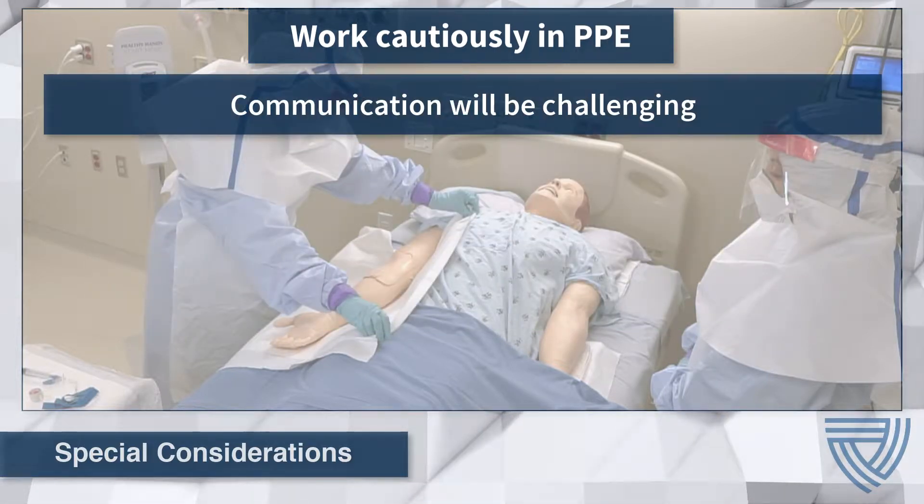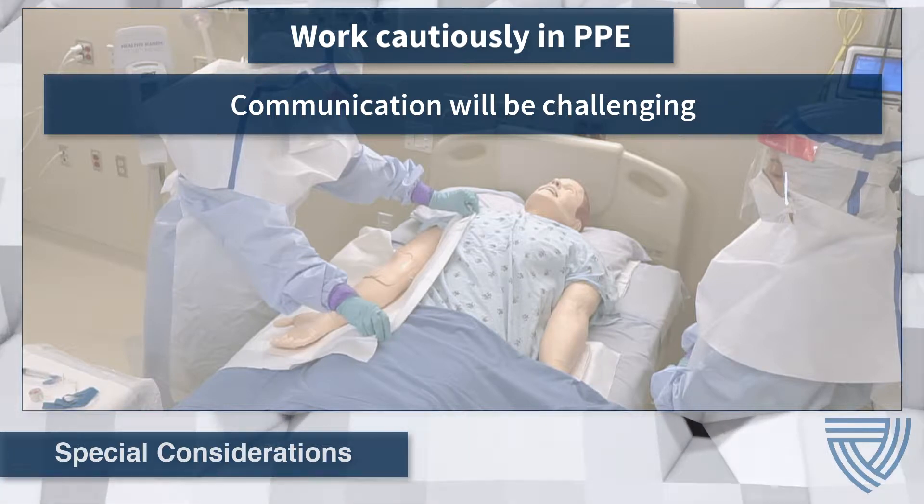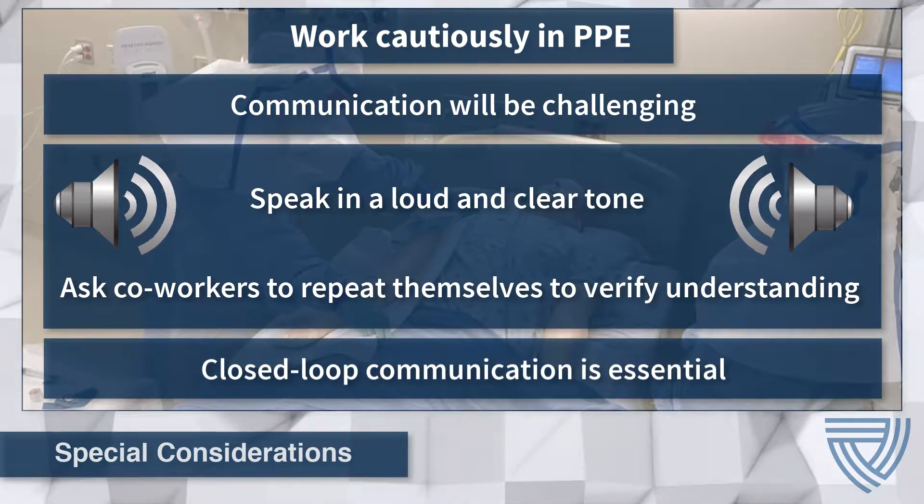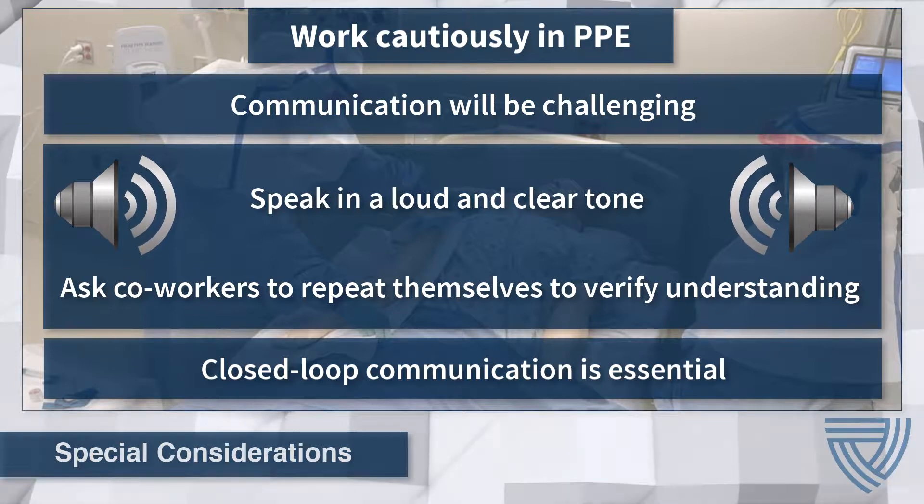Communication with team members is an example of one such challenge. During a procedure, PPE can be noisy and muffle sounds, making communication difficult. Healthcare workers will need to speak in a loud, clear tone and use closed-loop communication, asking co-workers to repeat their response to verify understanding.